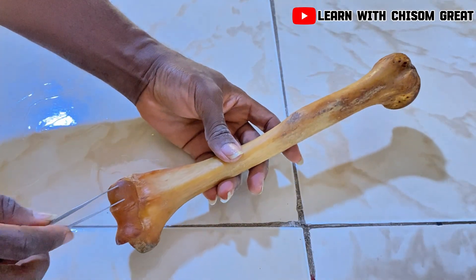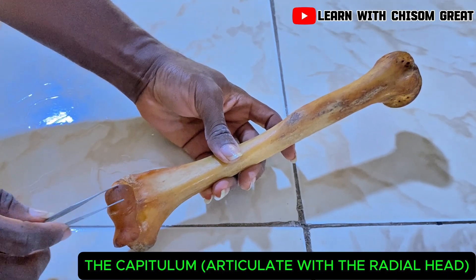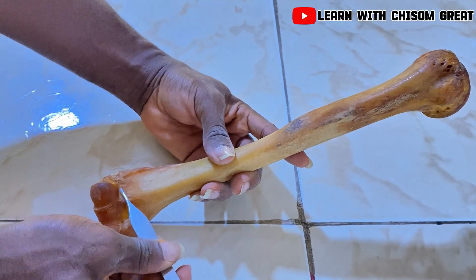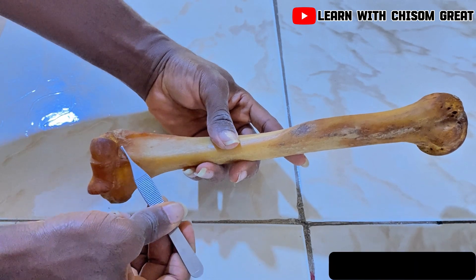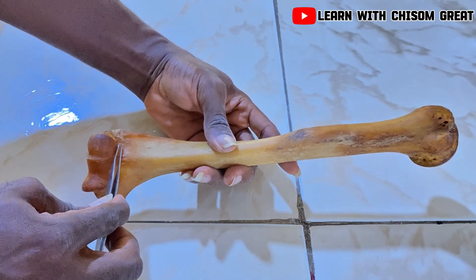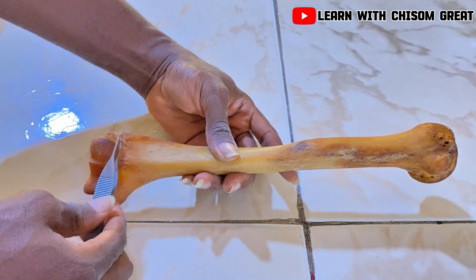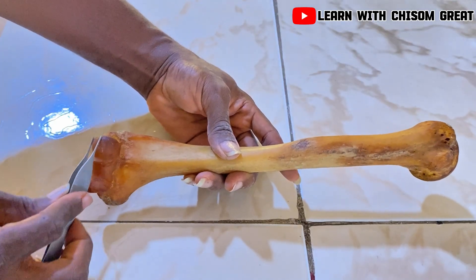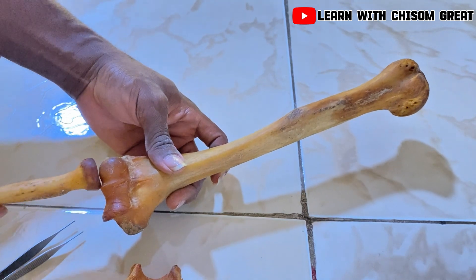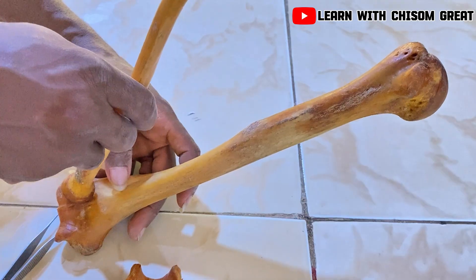This rounded part on the lateral side is known as the capitulum of the humerus. This is where the head of the radius articulates. On top of the capitulum there is a shallow fossa known as the radial fossa. When you flex the elbow joint, the head of the radius comes to lie inside this radial fossa. When you extend it, the head of the radius comes back to rest at the capitulum.